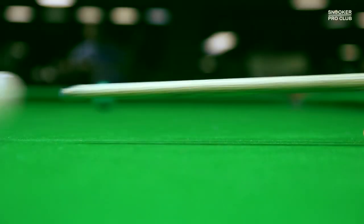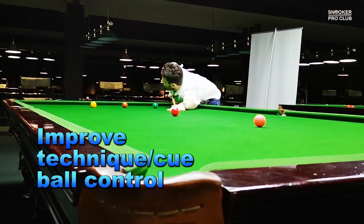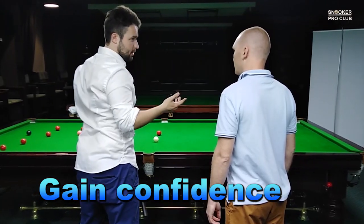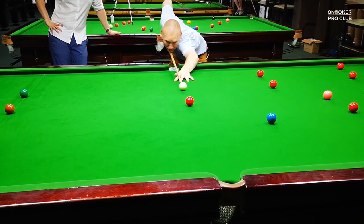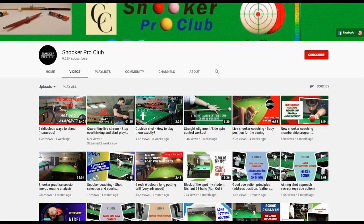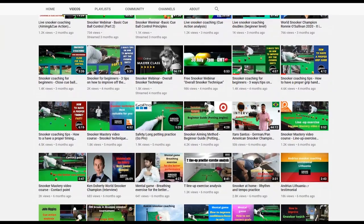I want to invite you to join Snooker Coaching Membership VIP video training program. Improve technique, cue ball control, gain confidence, win matches and tournaments. The membership program already has 32 instructional videos, plus new video uploads every week.